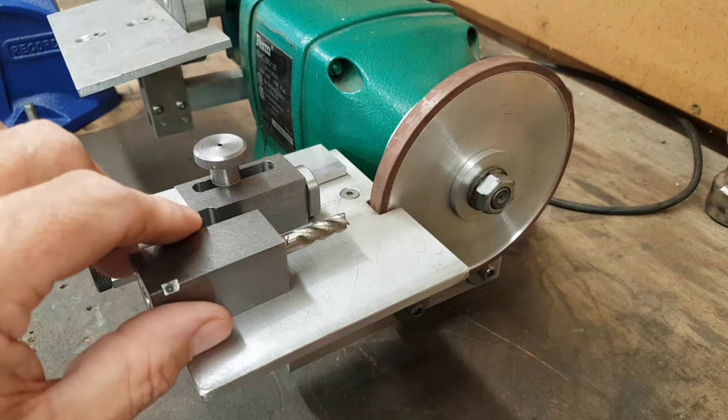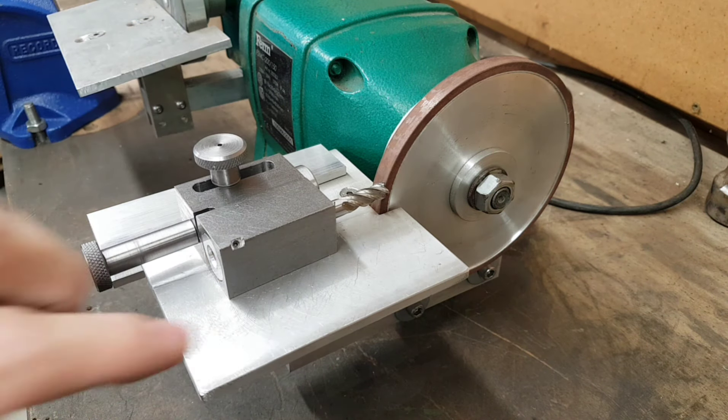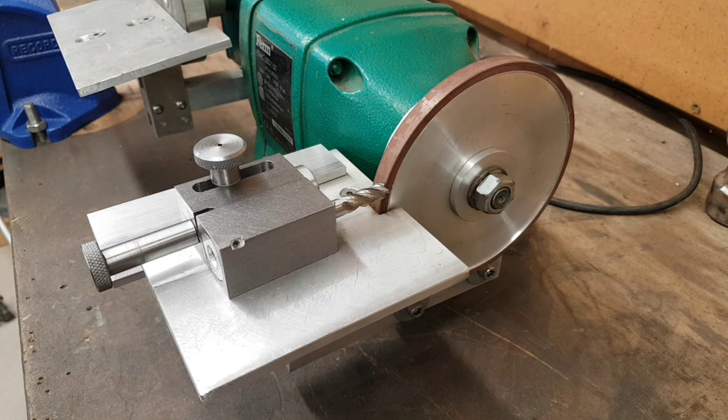So for 20 odd quid and a bit of scrap metal — because I'm not earning so I've got to use what I've got, hence the aluminium — I've got myself an end mill sharpener.